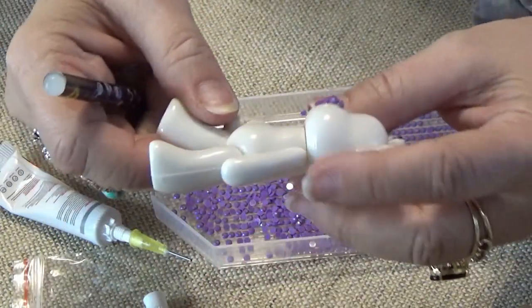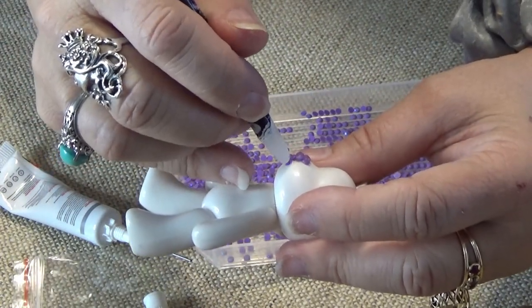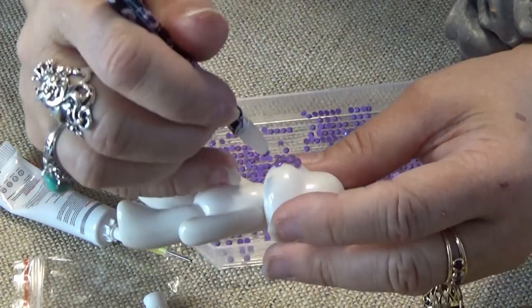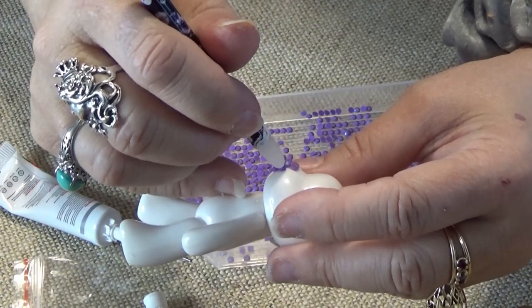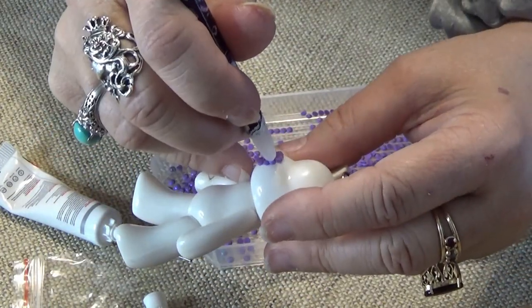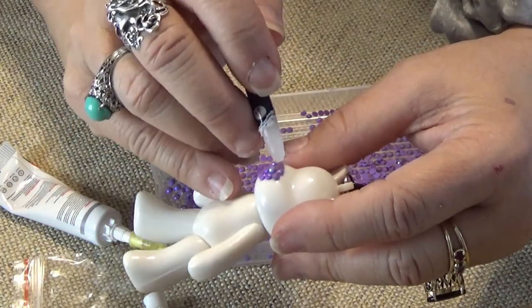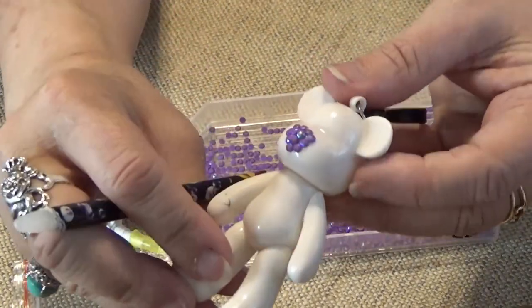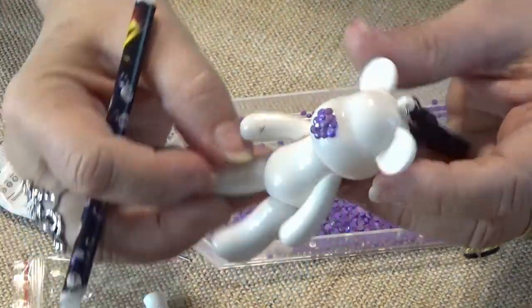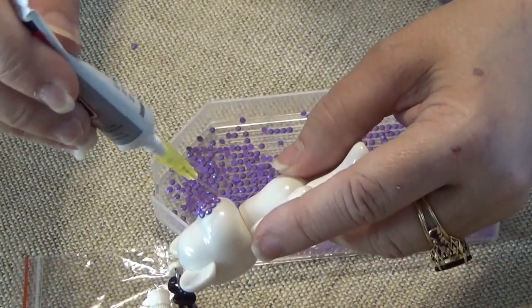You will have extra drills, so don't worry about overusing them. And one last one in here - I can squish them together. So there's the start - there's the little nosey. And I just keep going around it.